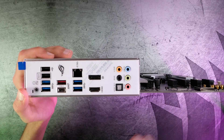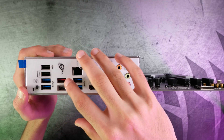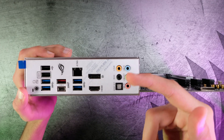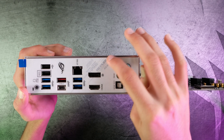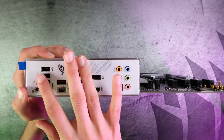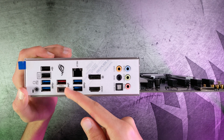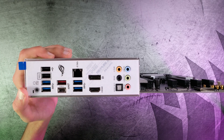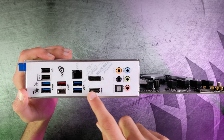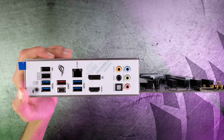Now let's go over the back panel I/O, going left to right, top to bottom. We have a USB 2.0 port, a USB 3.2 Gen 2 Type-A port, a 2.5 gigabit ethernet port, a DisplayPort, and some audio jacks. Then a BIOS flashback button, some USB 3.2 Gen 1 Type-A ports, a Type-C port — great to see that — more USB 3.2 Gen 1 Type-A ports, an HDMI port, and gold-plated audio jacks. And that covers everything on this motherboard.